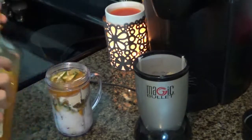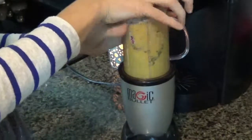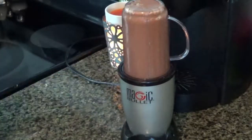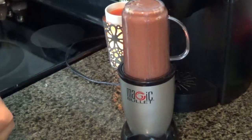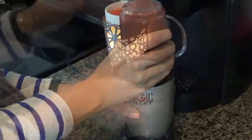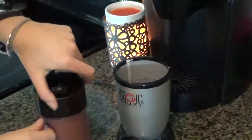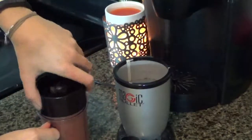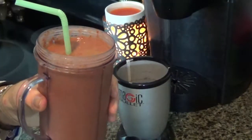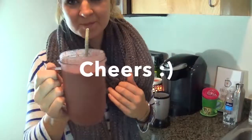Now we're just gonna put the lid on and blend it up. Put a straw in and enjoy. Thanks for watching, guys — cheers!